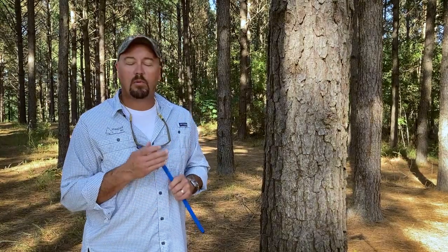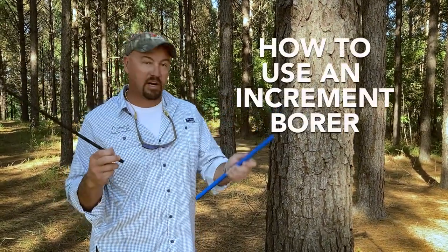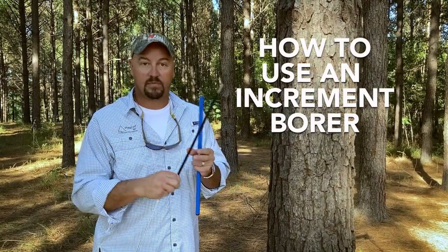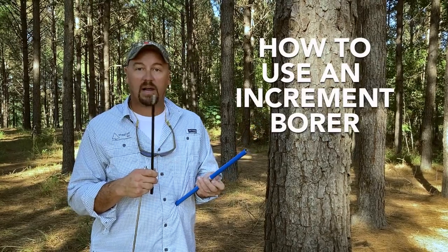We've got a couple of different sizes of bores and a couple of different thread patterns. But right now I just want to walk you through taking a basic sample with an increment borer. This is the bit. This is the extractor. This is the handle. As you saw, everything was packed up in a nice little package.